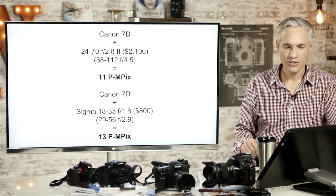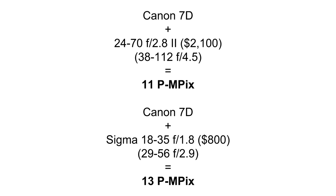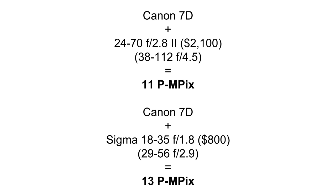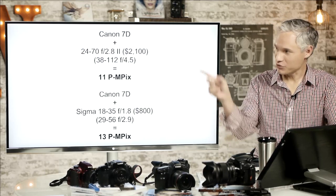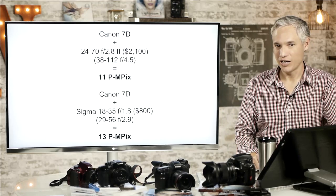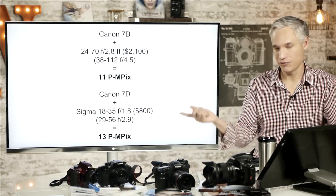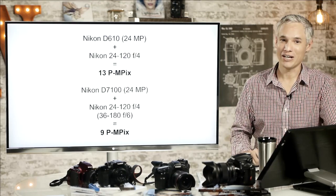Let's take a look at another example: the newer 24-70 f2.8, which is a sharper lens on the Canon 7D. It becomes a 38-112 f4.5 with 11 perceptual megapixels — pretty good on an 18 megapixel sensor. But if you used Sigma's 18-35 f1.8 instead, you would get 13 perceptual megapixels at between half and one-third the price — $800 instead of $2,100 — and you're getting sharper results. That Sigma 18-35 f1.8 is a fantastic lens designed for APS-C cameras, and it also gives you a more useful focal length of 29-56 instead of 38-112.